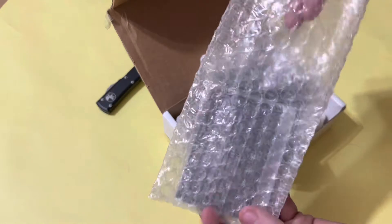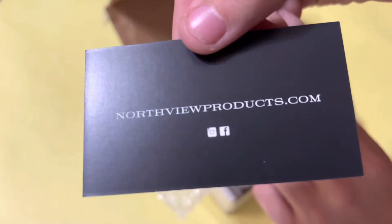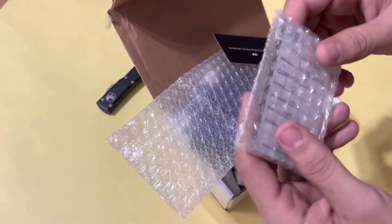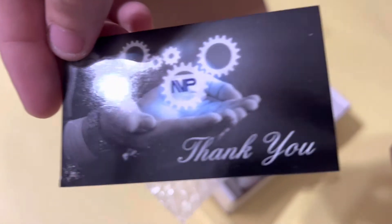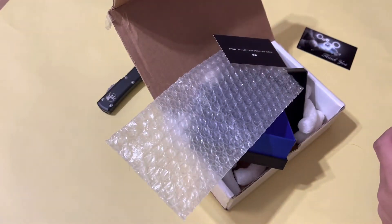It's in a poly bubble bag right here. So it looks like we got a card — that's where you guys can go find similar stuff from these guys. Let me go ahead and crack open this inner bubble wrapping and check out the bar. It comes with another card — thank you for your purchase, of course.